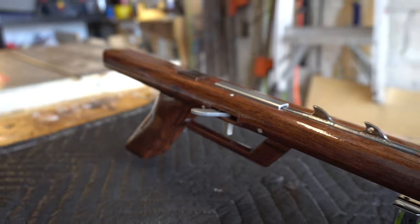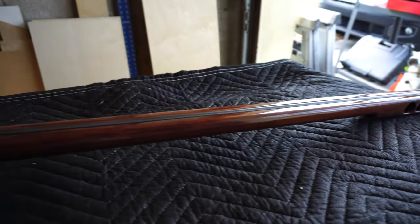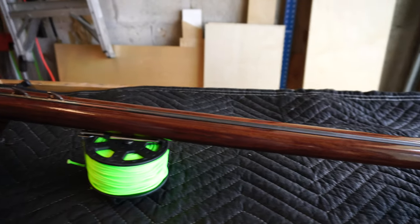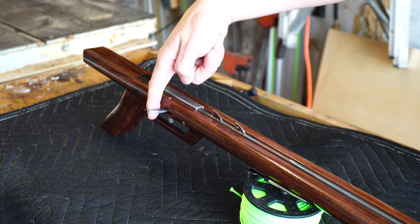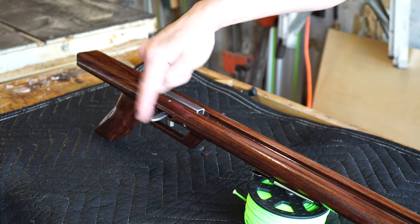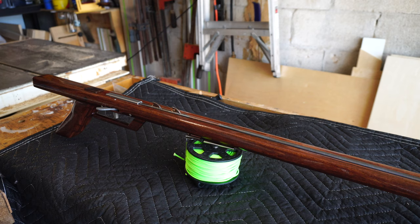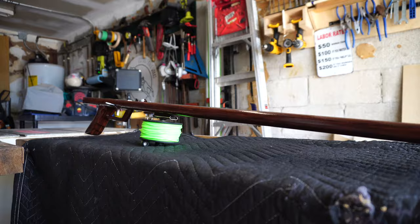And with that finished, Bob's your uncle and we're all done. For the most part, I'm pretty satisfied with my first ever spear gun build, and the gun itself is absolutely gorgeous. The trigger is operational, and while that may seem like some low-hanging fruit, I'm counting it as a win. An extra special thanks to Moss Epoxies for sending out the finishing products for this build, which really brought this rosewood to life.